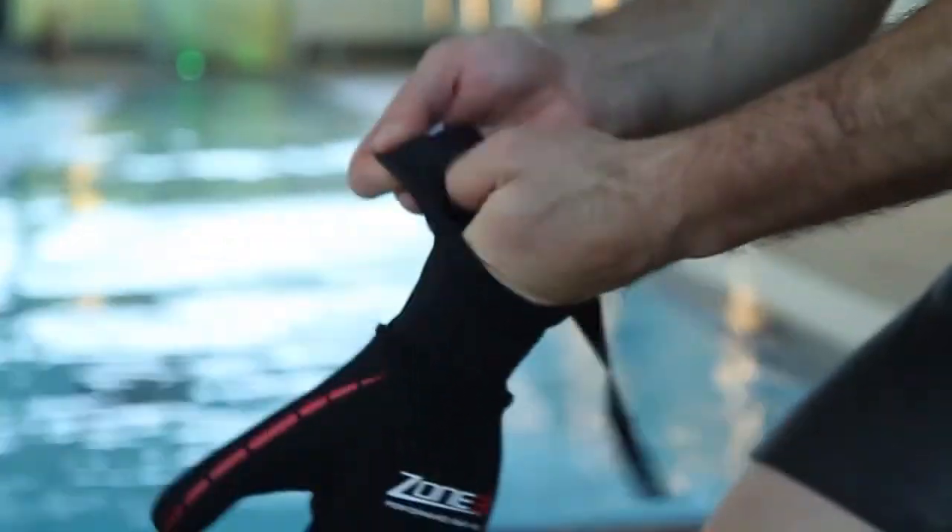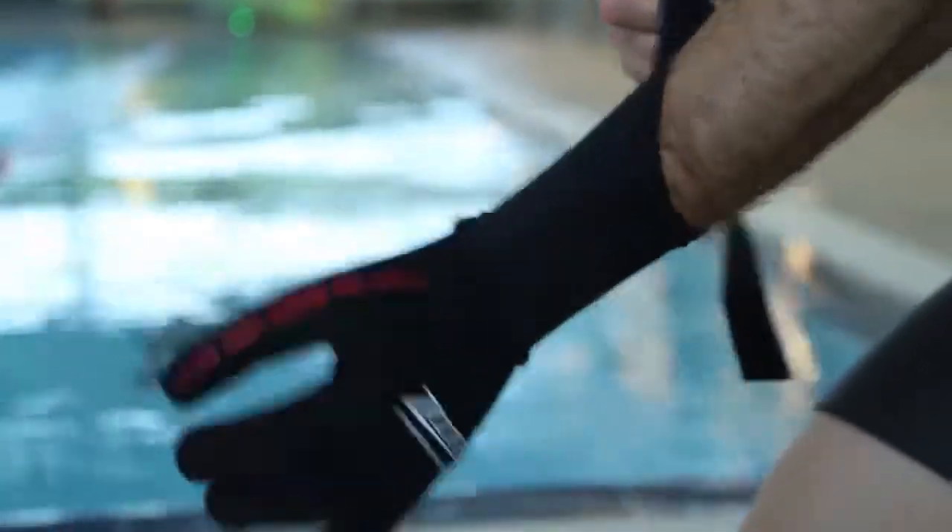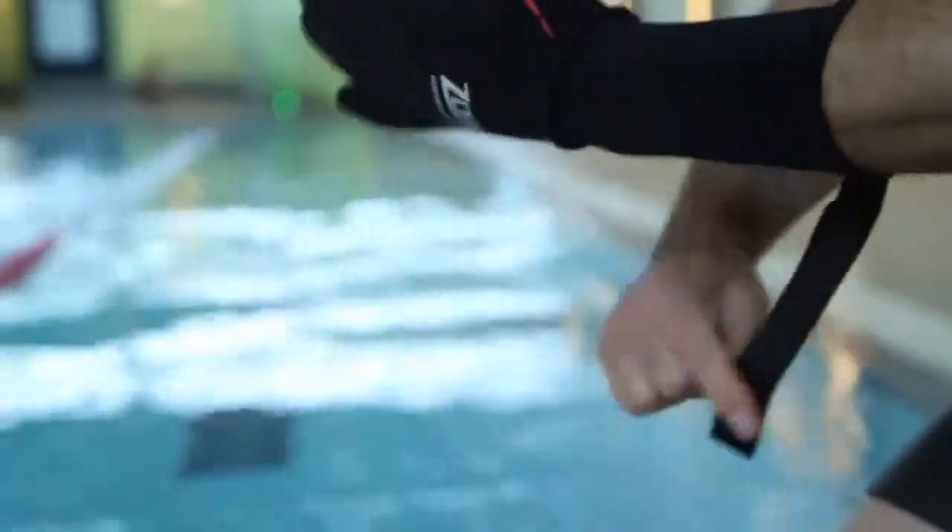The Zone 3 neoprene gloves. Their primary function being, of course, to keep your hands insulated from the cold.